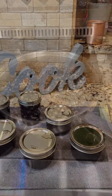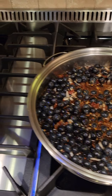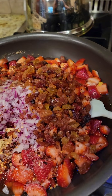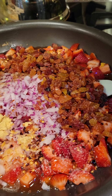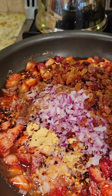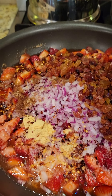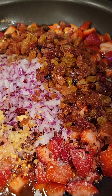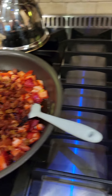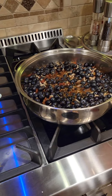I am on day two of chutney making. I've got the blueberry chutney from yesterday already done, but today I'm also making a strawberry chutney. The ingredients are strawberries, red onion, light brown sugar, apple cider vinegar, three-fourths cup of raisins, half a lemon juiced and zested, a tablespoon of yellow mustard seed, half a tablespoon of kosher salt to taste, and two teaspoons of red pepper flakes. The process is exactly the same as the blueberries, and I'm going to get both going at the same time since they both take an hour to reduce.